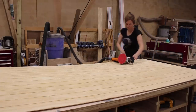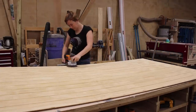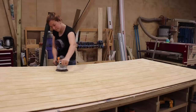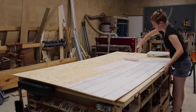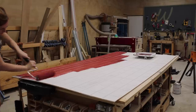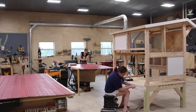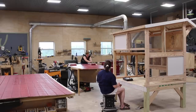I went with T111 siding, using the 4-inch on center panel since this is a smaller coop. I first used my larger ROS to give all the sheets a quick sanding, then applied a coat of primer and two coats of paint. The best way to apply paint to T111 is to use a roller and apply good pressure to get it into those grooves. My mom was also kind enough to be priming and painting the parts on the coop that needed color while I was doing the sheets.